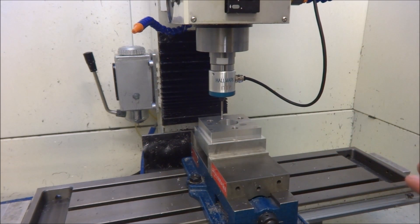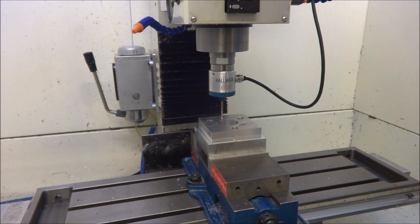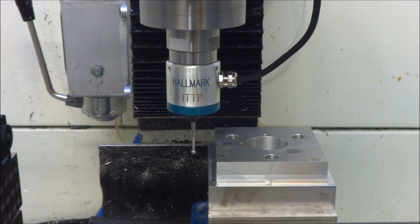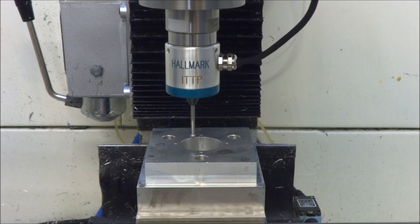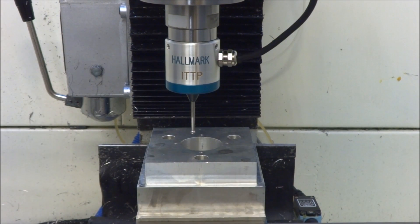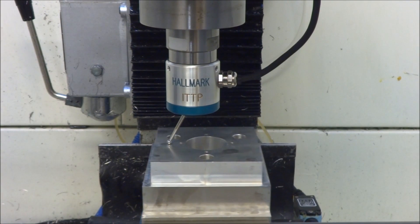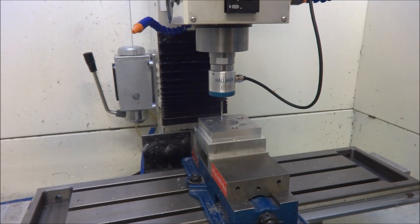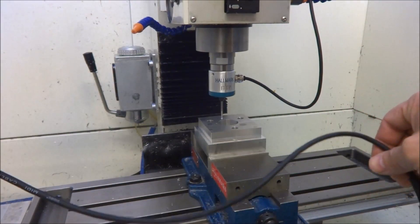That was the best feature for me. On top of that, this particular touch probe is extremely accurate. One thing you want to try to avoid upon impact is something called snapback — this occurs when the stylus drops down into a pocket or hole trying to recover from the impact. Although the contact surfaces are hardened, this is something you want to avoid as a best practice.